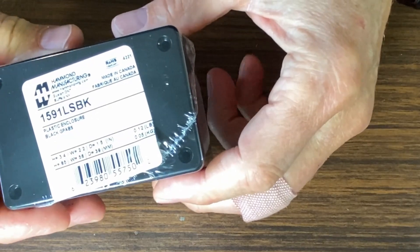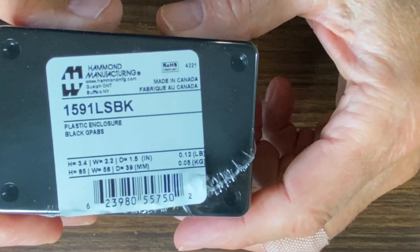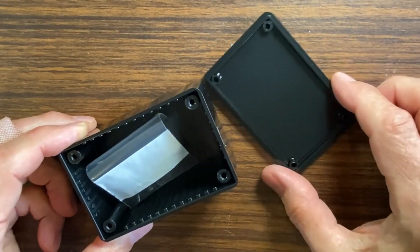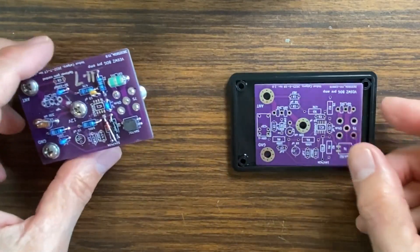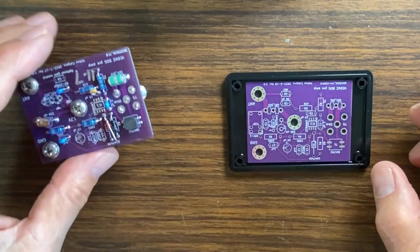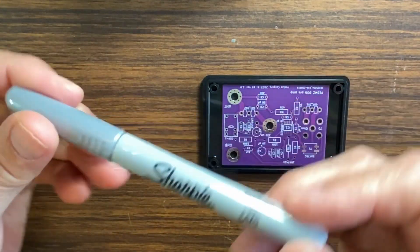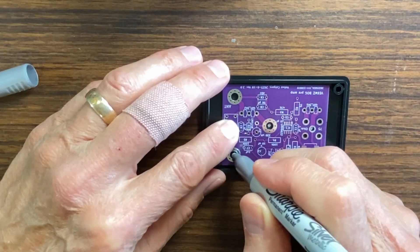Next, we are going to mount the board into these little Hammond 1591LSBK boxes. We mount the amp on the lid of the box. We use a blank PCB as a template, but be very careful to place the board facing the right way — measure twice, drill once, as the saying goes. I use a silver Sharpie marker to mark out the holes.